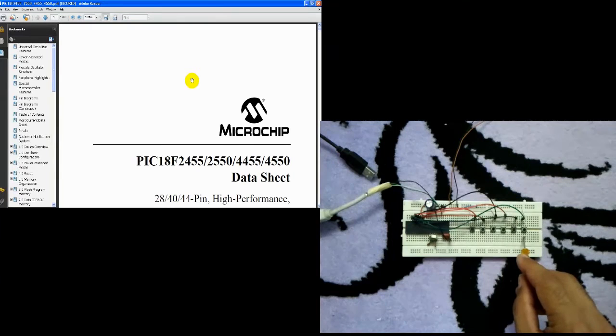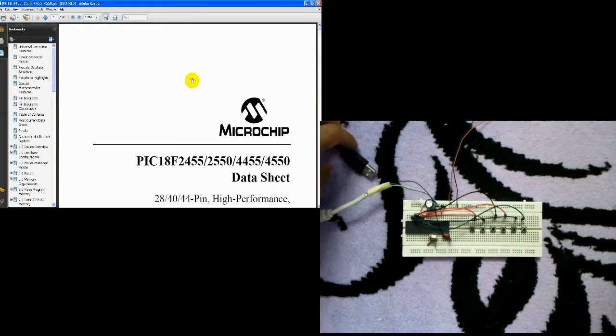The third and the fourth push buttons are for the Y axis. The fifth is the left button of the mouse and the last one is the right button of the mouse. This is our USB cable.